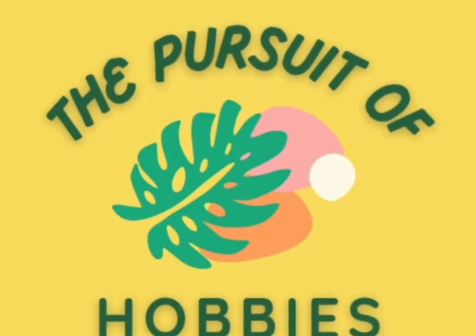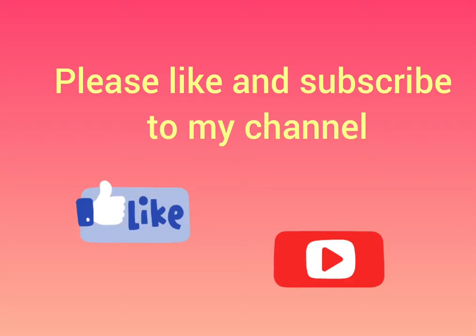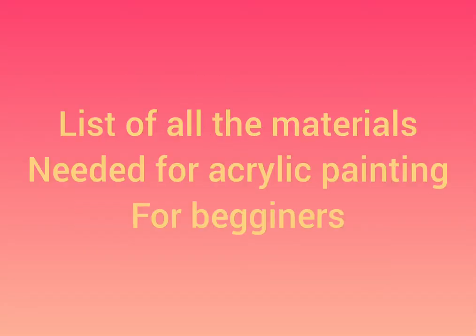Hello everyone, welcome to my channel. In today's video I will be sharing with you art supplies especially for beginners for acrylic painting, or for those who have never painted before but want to start.